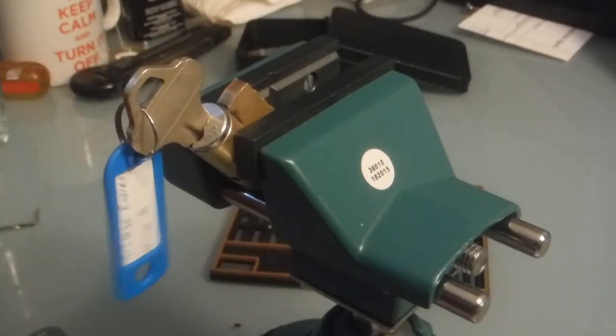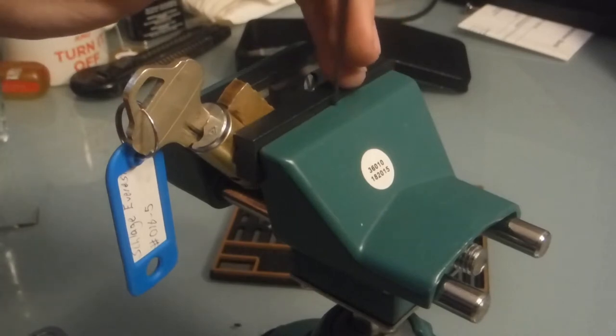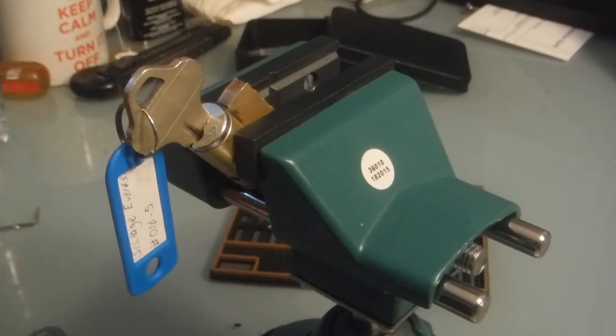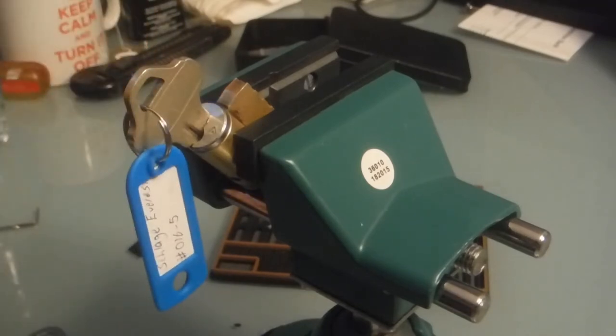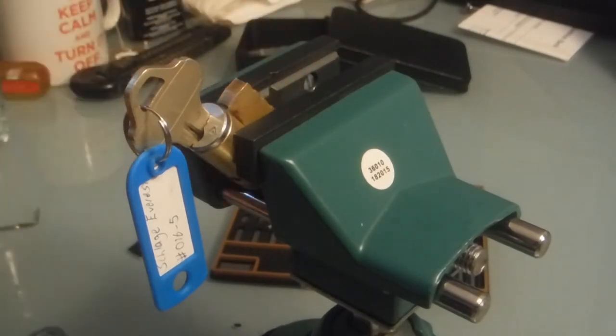Hey guys, today we're going to be taking a look at firstly my new vice from Central Forge via eBay, and the main attraction, the Schlage Everest C123 keyway. Sadly I'm not going to be using my vice in picking this — I got it a couple of hours ago and I'm not very practiced with it, so picking the Everest is actually easier just in hand, so I'm going to be doing it that way today.